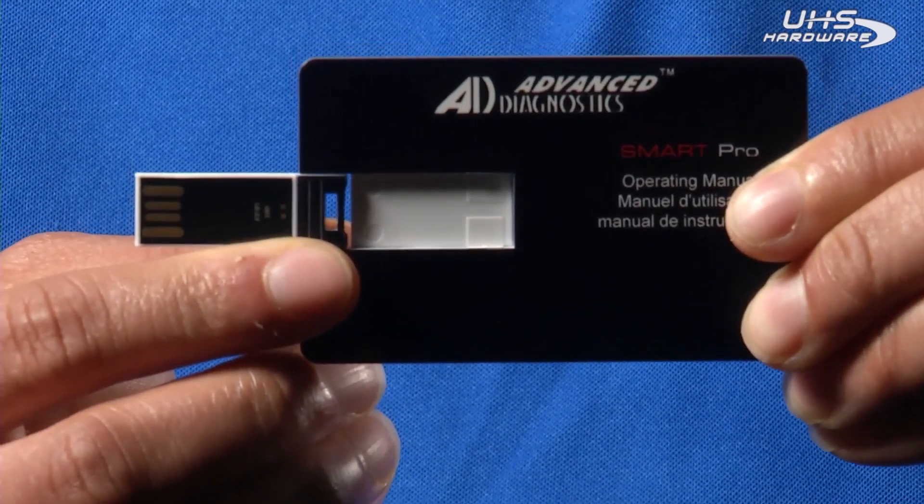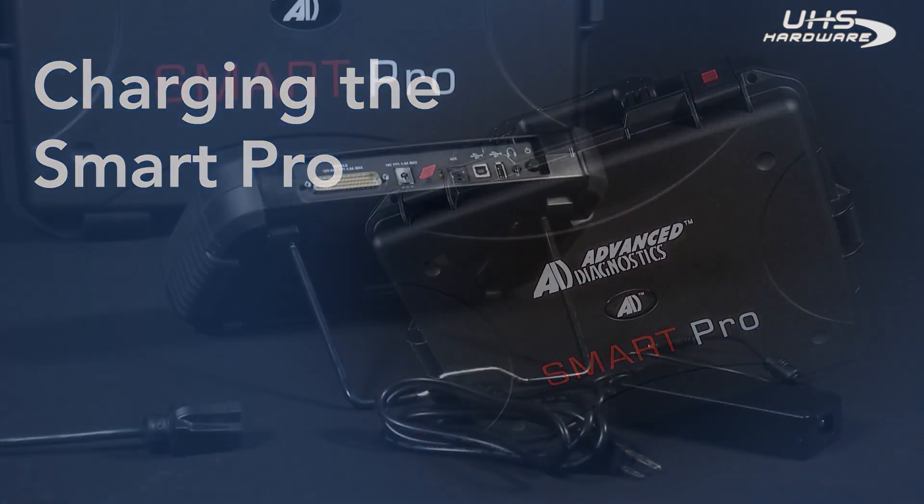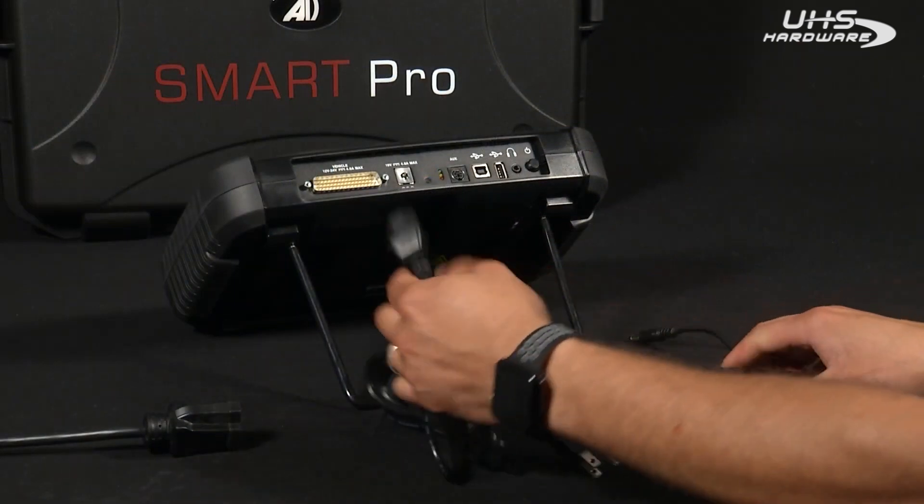If you flip the credit card USB over and put a little pressure on the back, you'll see it pops out into a USB, which also has the manual on it. Before you power on your Smart Pro, you need to first make sure that the unit is fully charged.